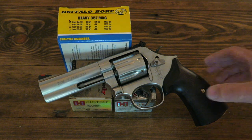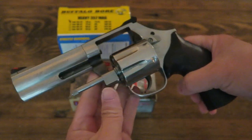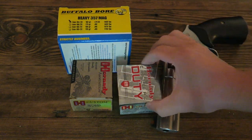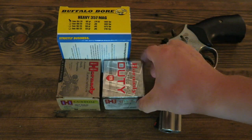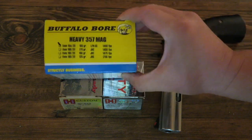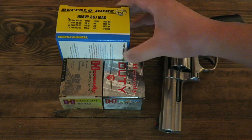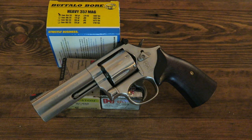Basically what I want to do with this revolver is focus on shooting 357s versus 38 Specials. So today I'll bring along some Critical Duty, which is a 135-grain Magnum — I have a case of this stuff, so I got plenty on hand and this should be a good round through the 4-inch barrel. I also have some 158-grain Magnums. But what I really like shooting out of this thing is the Buffalo Bore — a heavy 357 Magnum 180-grain lead flat nose. This is a punchy round and I've already shot quite a few of these through it.